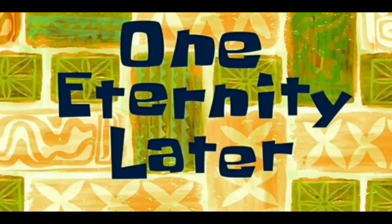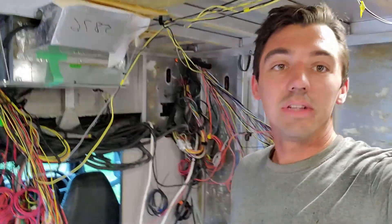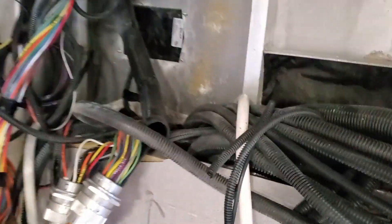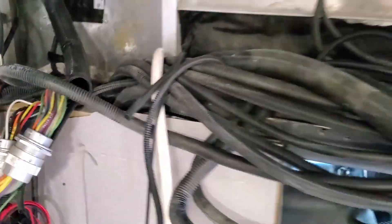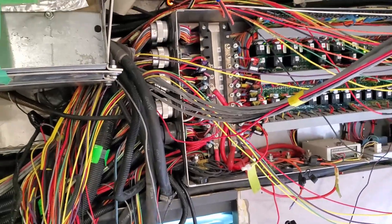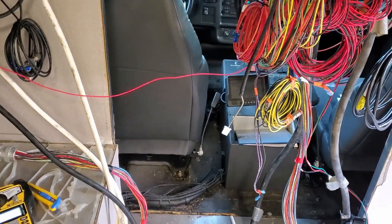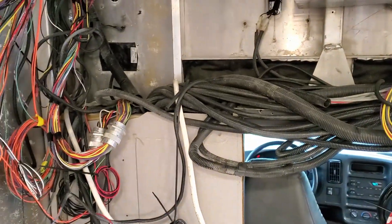One eternity later — just got home from work, going to finish tackling electrical. I kind of got all the lighting circuits separated out, but one of the big things I was trying to figure out last night was where do all those connectors go. There are eight big connectors in there and only four up here, so I couldn't figure out where they're going just by looking at the walls.